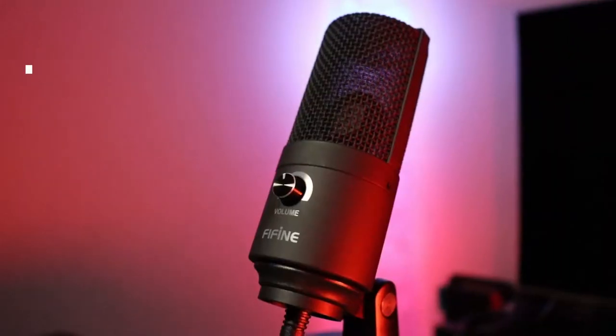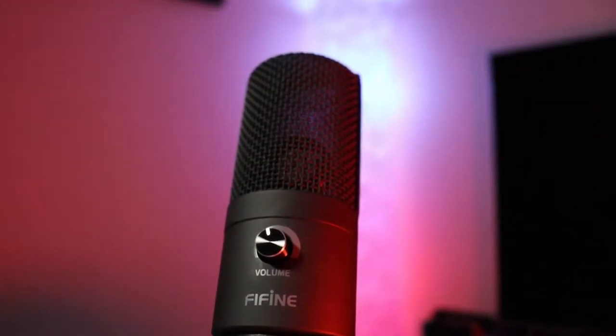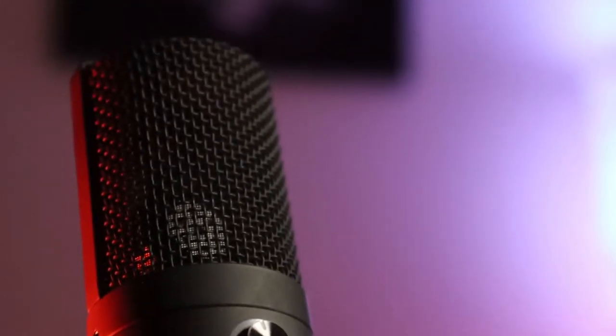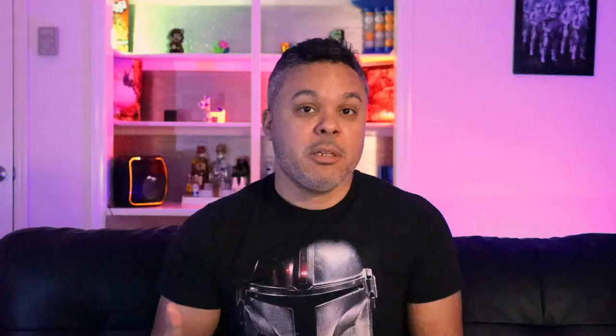The microphone we're going to be looking at today is the FiFine K669B, a very popular microphone. If you look it up on YouTube you'll see quite a lot of reviews dating back a year or two, and for the most part all of the reviews have been pretty positive, especially for a microphone coming in at about $30 to $35. Why not test it out for yourself, though? People can tell you anything in the world, but unless you look at it yourself, it's the only way you'll know if it works for you.